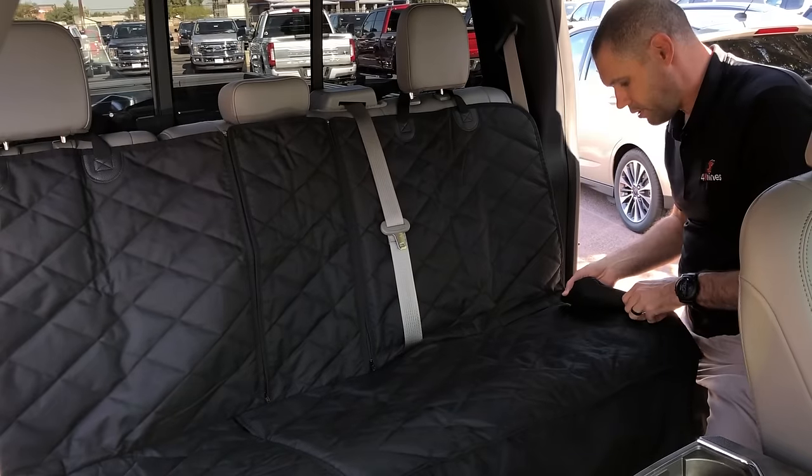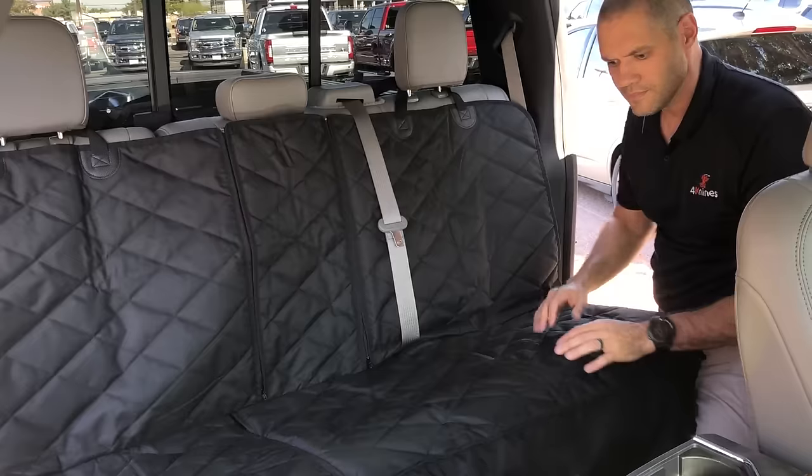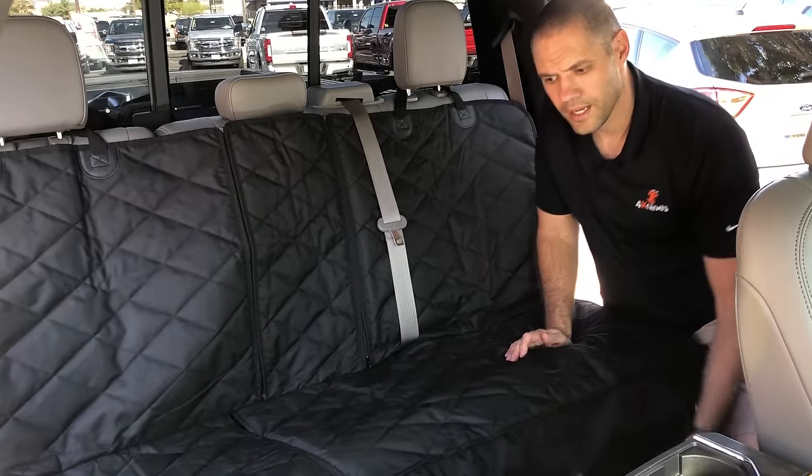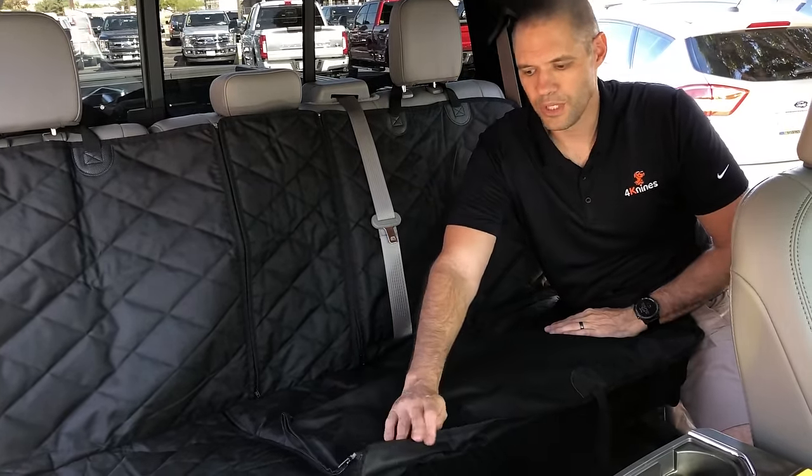We have side flaps on either side to make sure that you have coverage to the side of the seat. We also have a hammock in this cover, so if you look on the bottom here we have some unique features in the hammock.